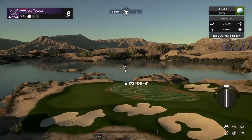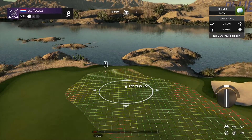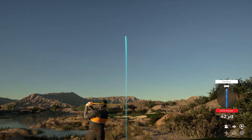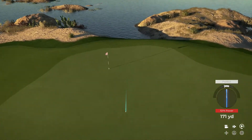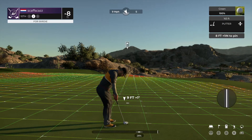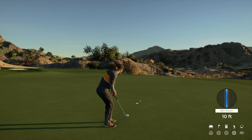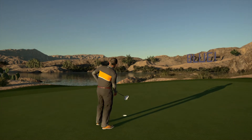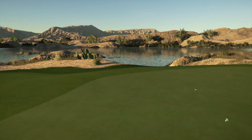Let's see what happens here on the tenth. Great work. Nice approach on that one. Good luck here — eight feet to the cup. And for the par. Well, that hole's behind us, let's move on. That'll keep you at eight under for the round.